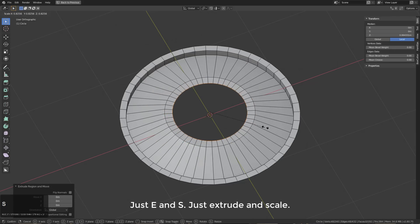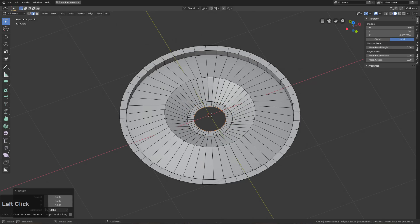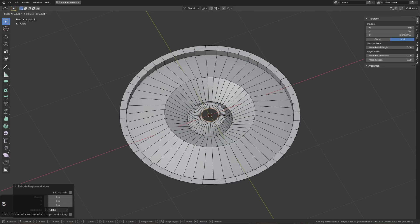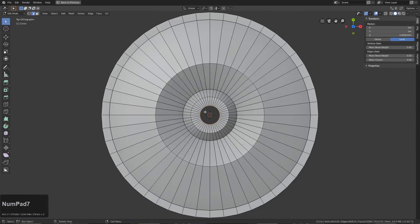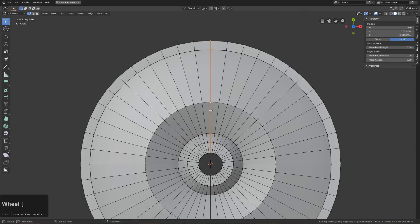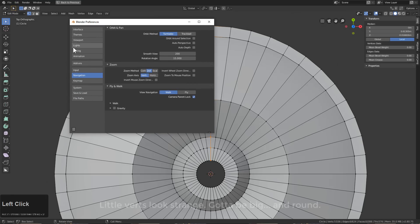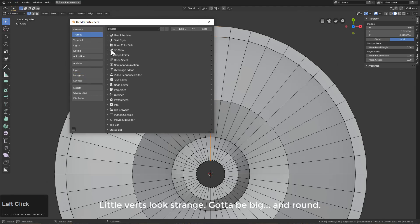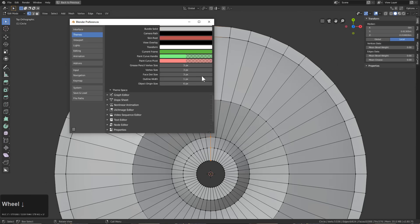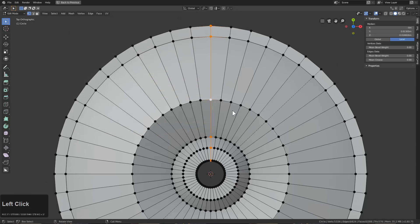We'll bring this down and start working out our center. I would usually fill this in, but because of what we're about to do, I've learned it's better not to. I'm also using 48 vertices for that reason. My vertices are looking a little small, so I'll change that in the context of the video — to answer the question of how you make your vertices bigger: that's actually under 3D View Themes, where you can make them bigger.